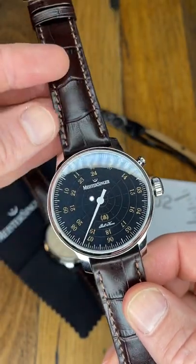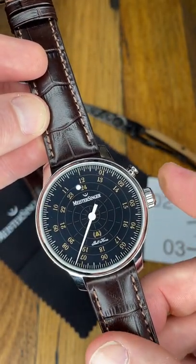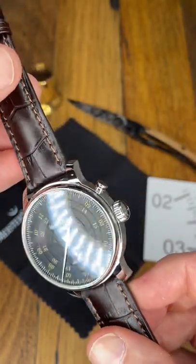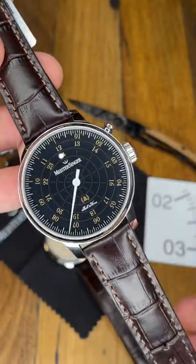Such a beautiful little piece. Launching 5th of April, available on the website now to pre-order. If you've got any questions, shoot us an email.